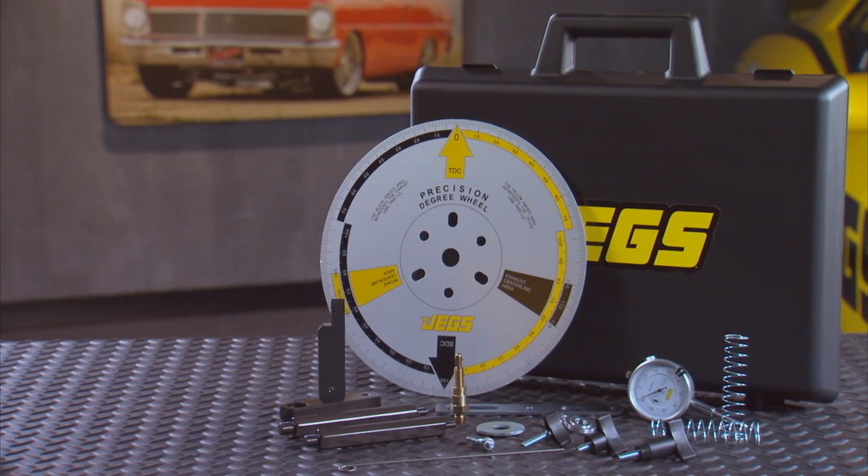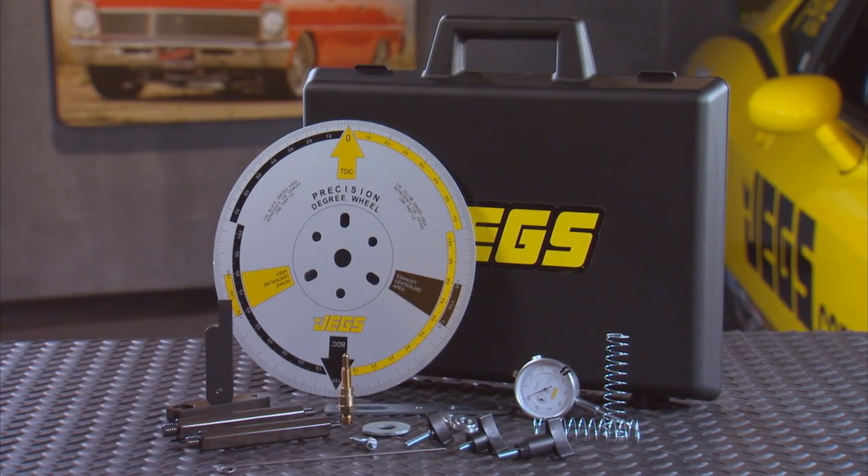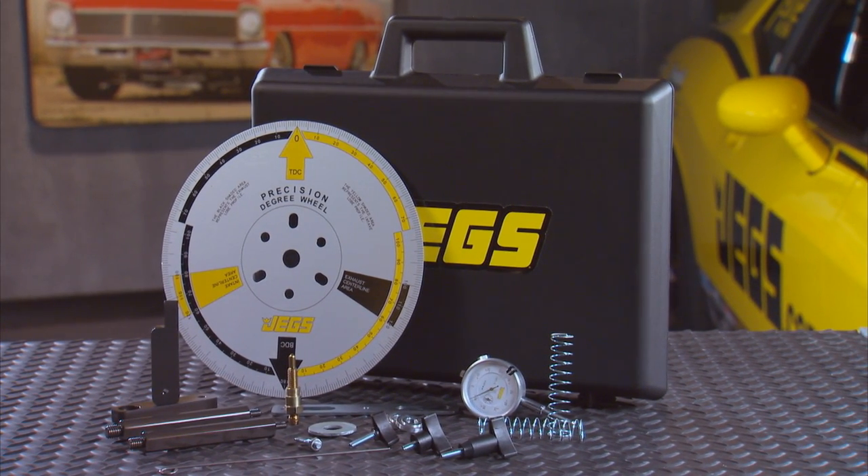Everything you need is in this kit, and get this — it's the only kit that allows you to work with the cylinder heads on or off. Not bad, eh? Get this Cam Degree Wheel Kit and get the ultimate degree of certainty.